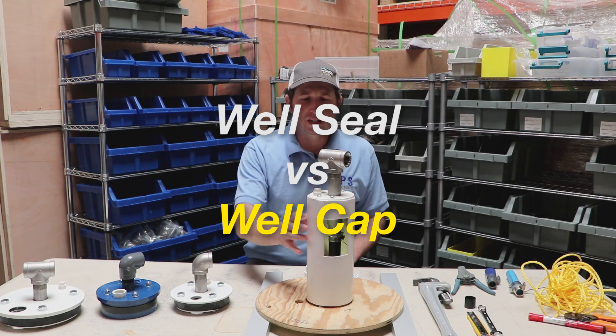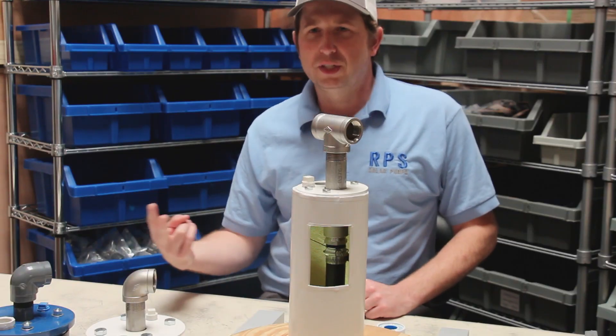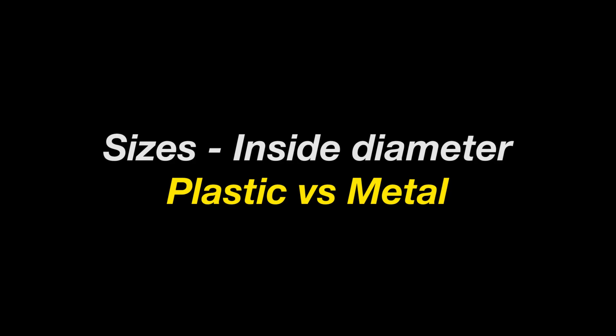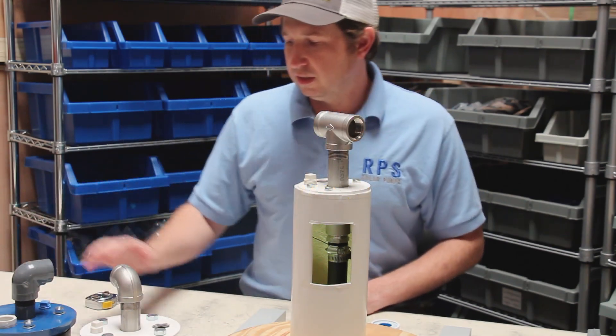You have your well casing coming out of the ground and you need to know what to do to bring your pipe and your wire out. There are two main options: one is a well cap and the other is a well seal. If you're in a colder climate you're going to have a well cap and most likely a pitless adapter down below the ground. Today we're going to talk about well seals.